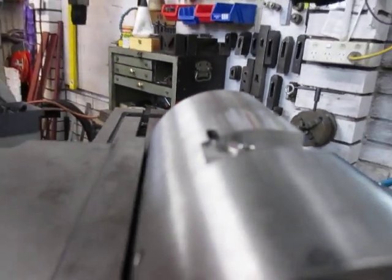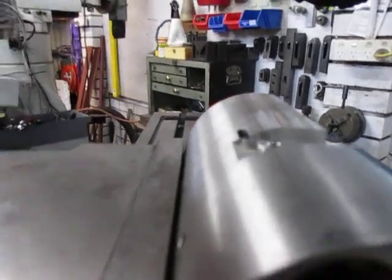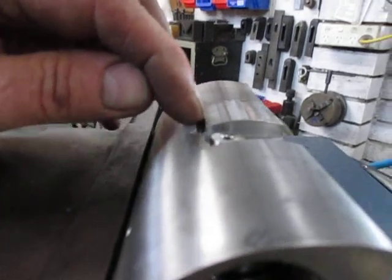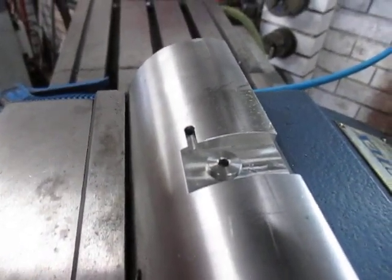It comes out of focus unfortunately, but that's what we've done. We've cut that groove through and the job is done. Thank you.